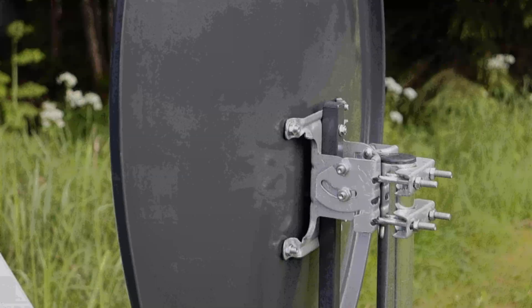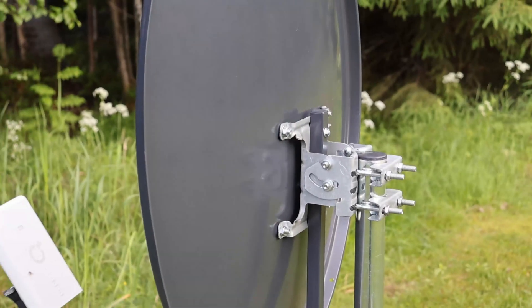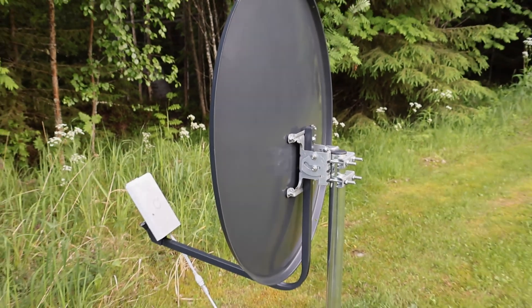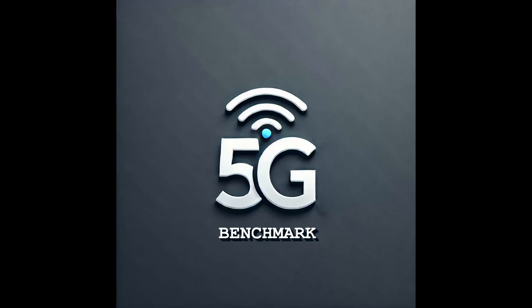If you enjoyed this first video using a parabolic antenna, make sure to subscribe and hit the bell so you won't miss the next tests. We're going to dig into NSA mode, try other frequencies, and test out different devices too. Stay tuned and drop a comment if you have questions or ideas you want us to cover.